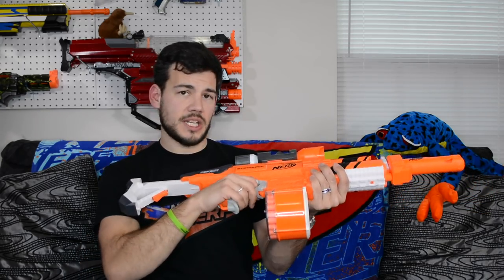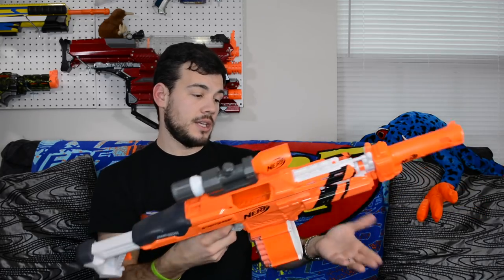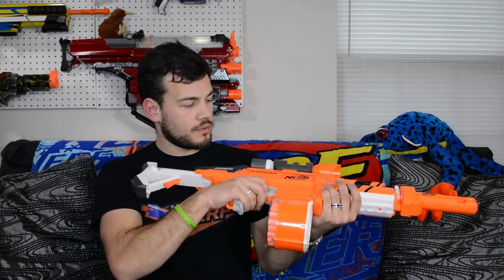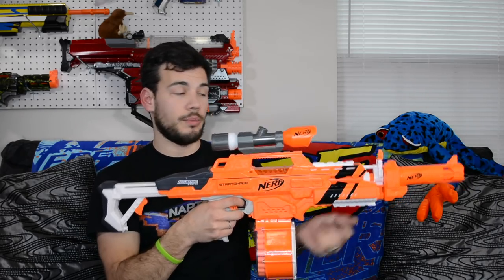The grip is a little small but it is pretty darn comfortable — I can't complain too much. I usually add a grip extension to give it a little more length for my hands, but I think it'd be very comfortable for most children. The front of the blaster has a nice place to put your hand, and you could also add a foregrip, which gives you a lot of options to hold the blaster comfortably.